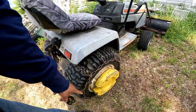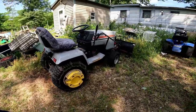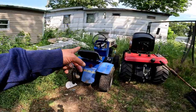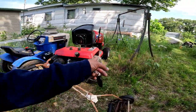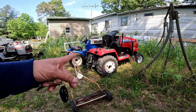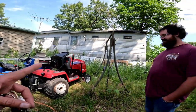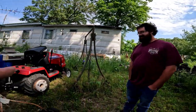Those are insane. Another junkyard find — a 1970 Sear Suburban. And this Craftsman is a beast in itself. That's pieced together — I've been piecing it together from several different tractors.